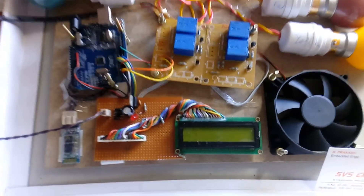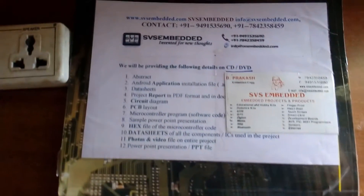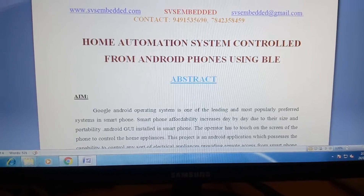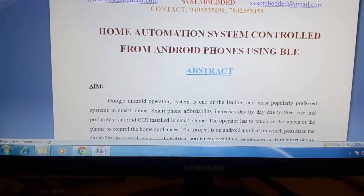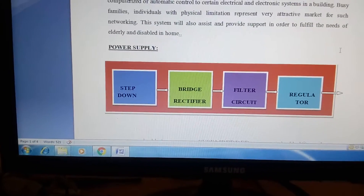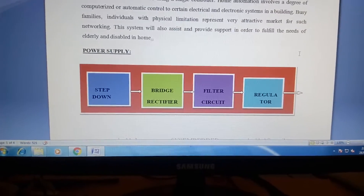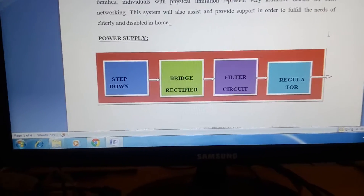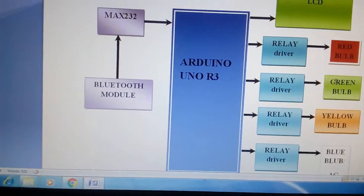Good morning, we are from SVS Embedded. The project title is home automation system controlled from an Android phone using BLE — BLE is nothing but a Bluetooth module. In this project we are using a bridge rectifier, filter capacitor, 7805 regulator, and one LED. Here we are using an Arduino Uno R3, which is an SMD device.